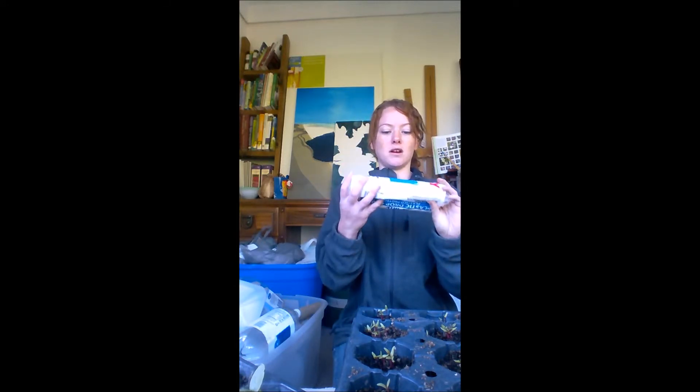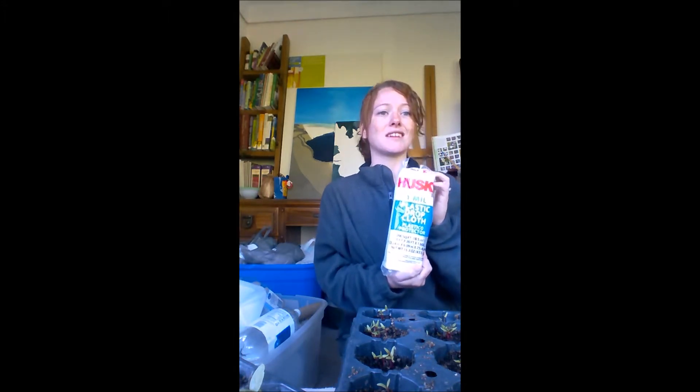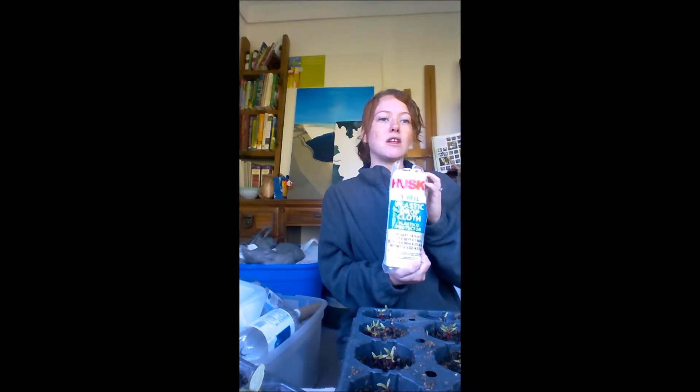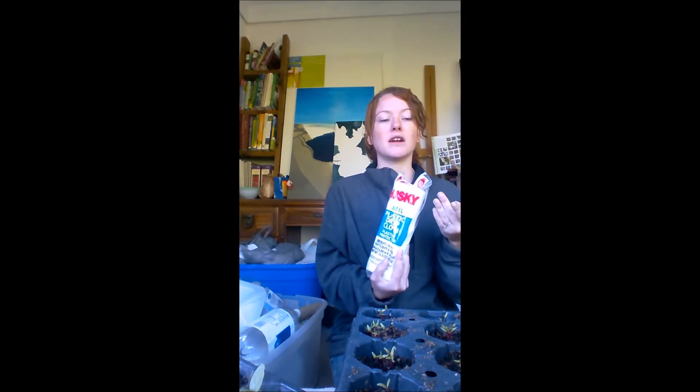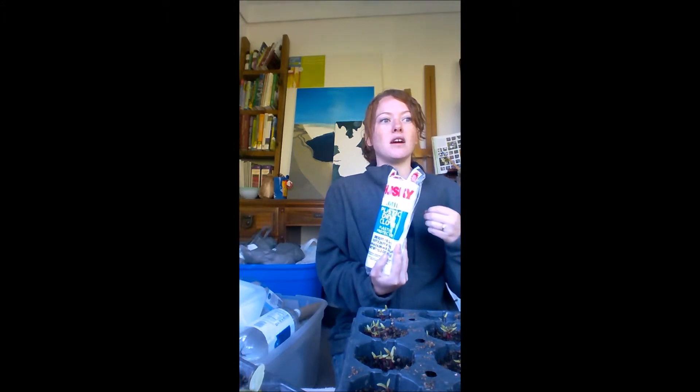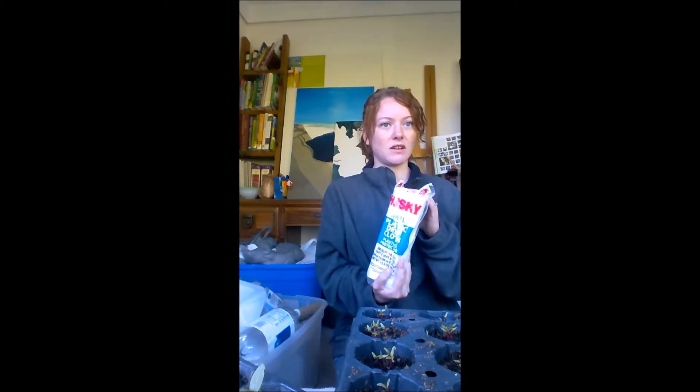I'm going to show you a few things you can try to save the plants that have already come up. Right here I've got some plastic drop cloth — you can get this at Walmart or wherever, it was about $3 for 200 square feet, and it's clear. Ideally you'd use clear plastic to let some light in — it's the greenhouse effect. It lets the light in and then the things under the plastic retain the heat and moisture because the plastic catches it, stopping it from evaporating out.